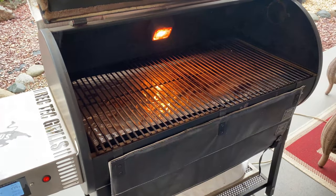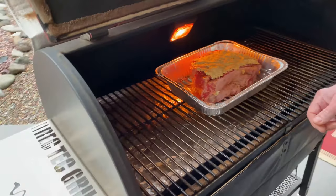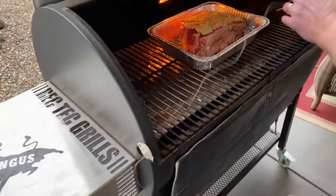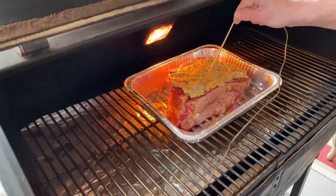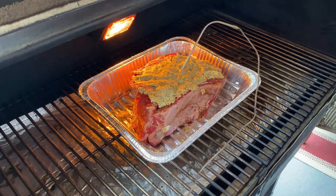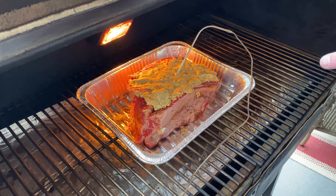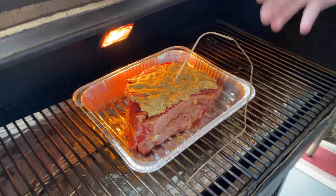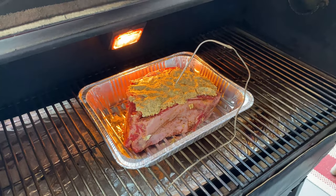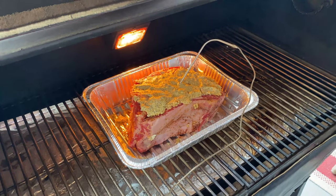Get our meat on right in the center and go ahead and get a probe in this bad boy — just going to stick this right in the center, about halfway down. Perfect. So we'll be back here in a couple hours. Once it hits 115 degrees internal temp, I'm going to take it inside, take it out of the pan, and save the au jus. Then I'll crank the pellet grill back up to 400 degrees and put the meat directly on the grate to get it finished.